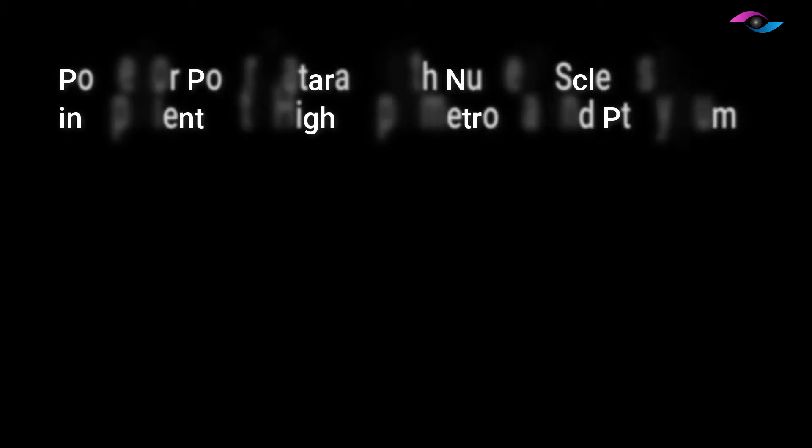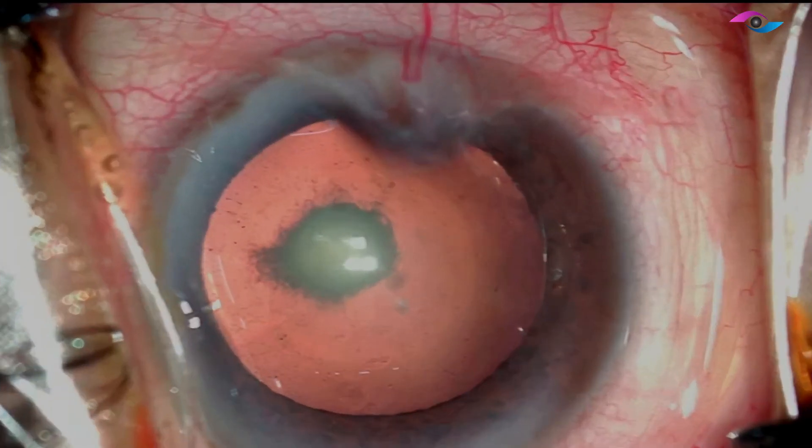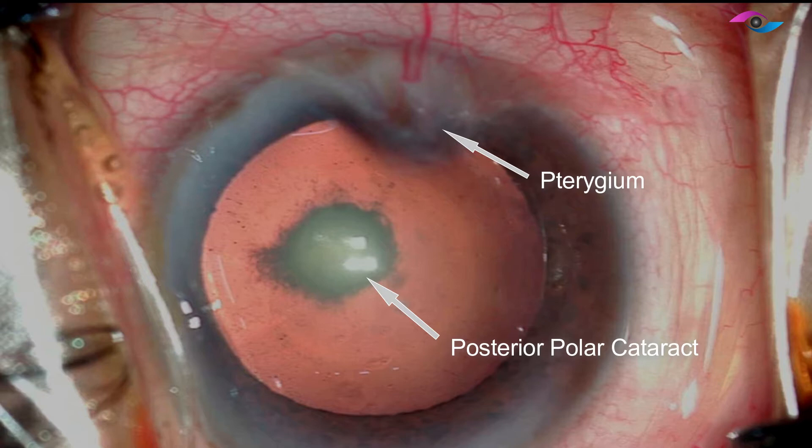Hello everyone, I am Dr. Ikeda Lal and in today's video, I will be talking to you about management of a posterior polar cataract with nuclear sclerosis in a patient with high hypermetropia and pterygium.